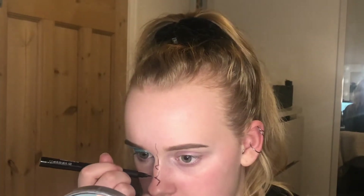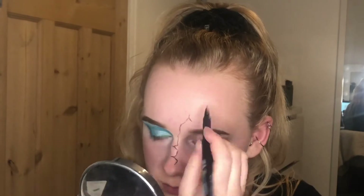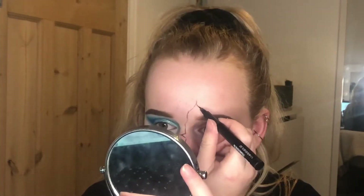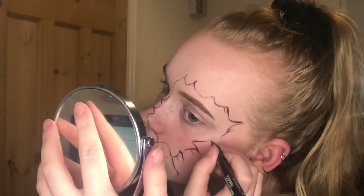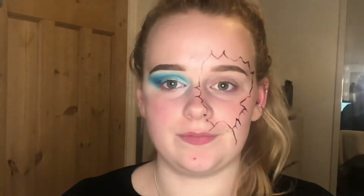I'm going to go in with the Body Shop skinny thin felt eyeliner and I'm just going to draw the crack effect that we're going for — or try to. This is going to be a basic shape and then we're going to fix it.